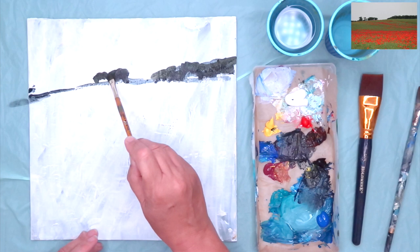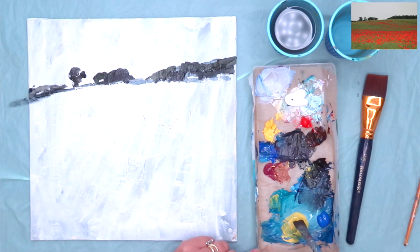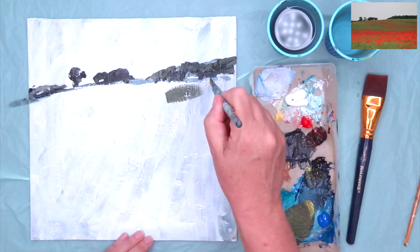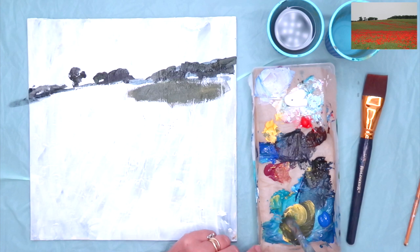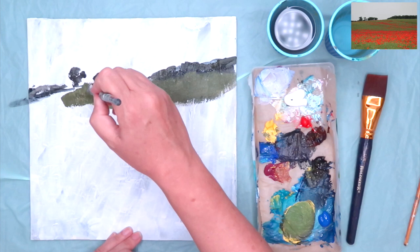I've just mixed up some black and a little bit of blue and I'm blocking in the trees. They're very simple and very easy to do, so just block those in and take your time. You can add a little bit of water to that as well if it makes it easier, but try to use the paint neat. The most important thing with acrylic painting or any other painting is don't try to finish your painting in the first stages.